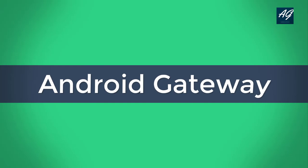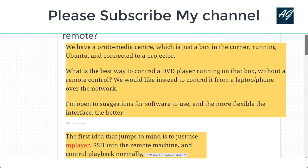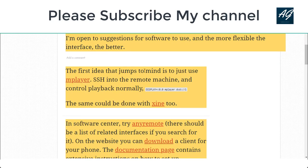Let's move to the question. The question is: how do I remote control a DVD player without a reboot? Here is the problem, and the first idea that comes to mind for the answer is...